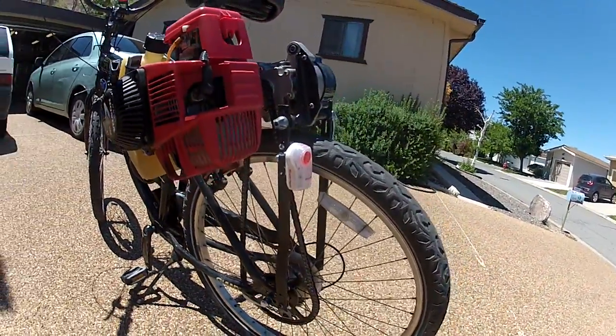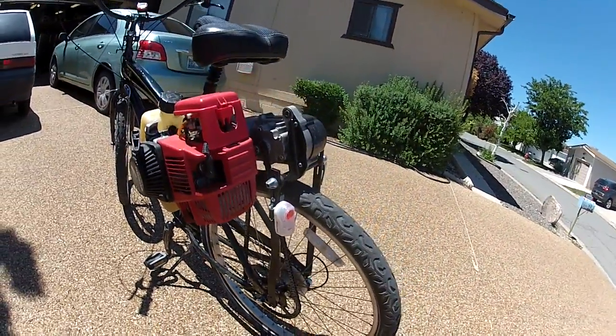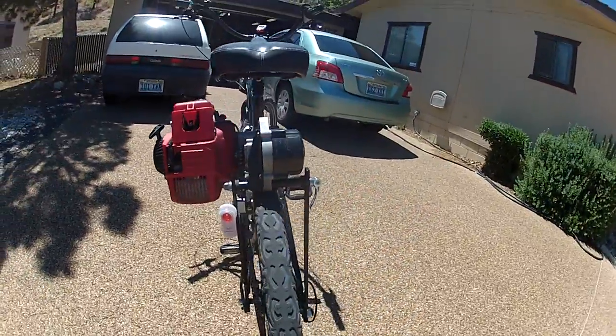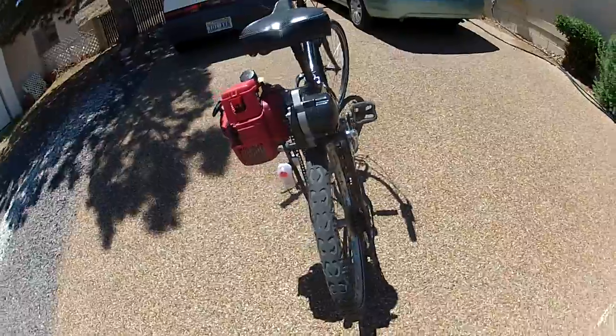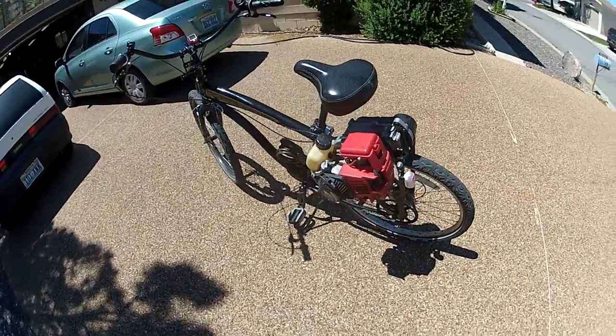It seems to work pretty well. It goes up the hills pretty good — the engine doesn't bog down in the hills. It can go maybe five miles an hour up the hills and still have power, and I've had it up to about 25. It cruises nicely at around 20.